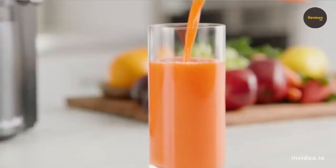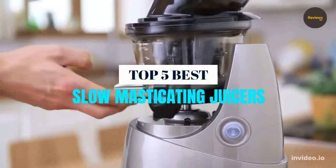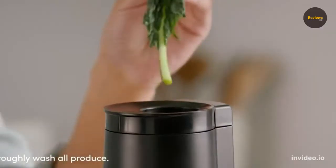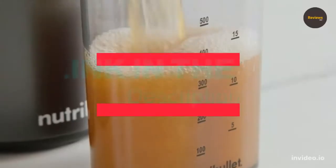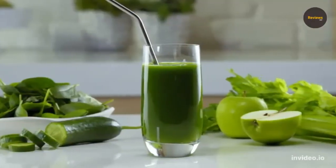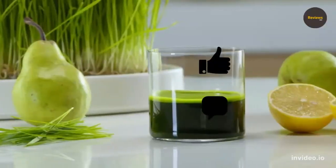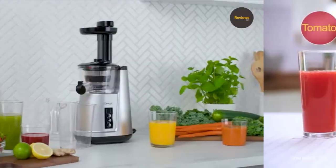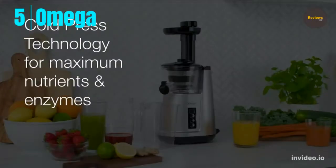What's up guys, we are listing the top 5 best slow masticating juicers for 2022 in this video. For product prices and more information, check the link in the description — we update best prices for the best products. Like and comment on this video and hit the subscribe button for more videos. Now let's get started.